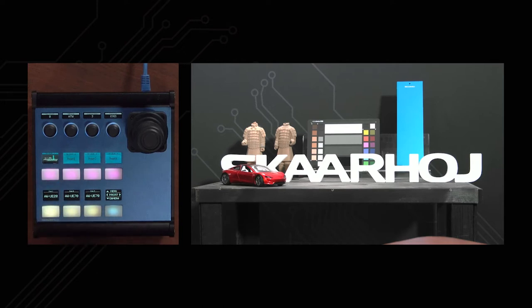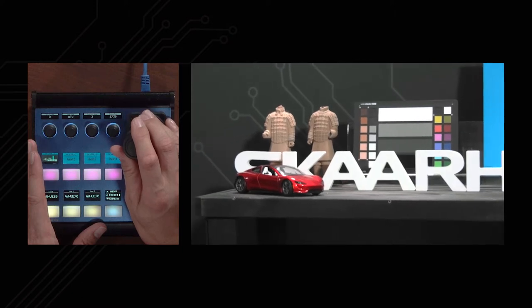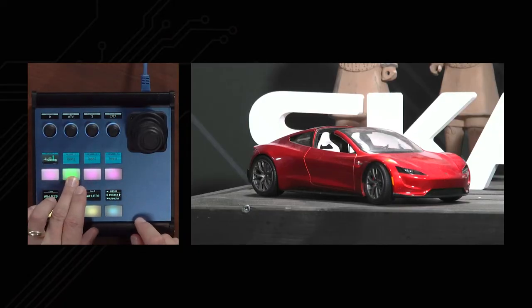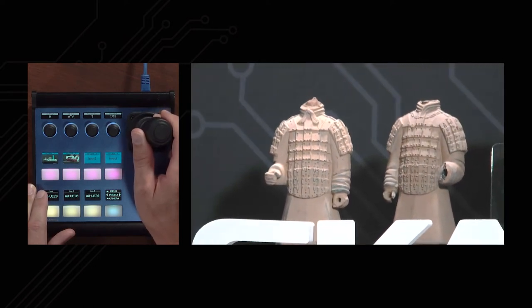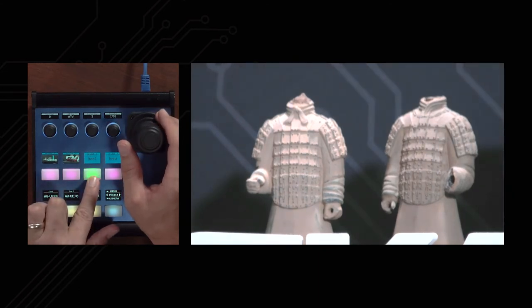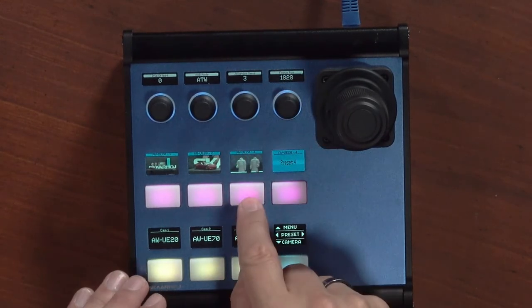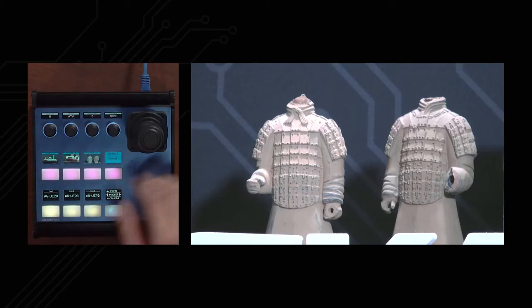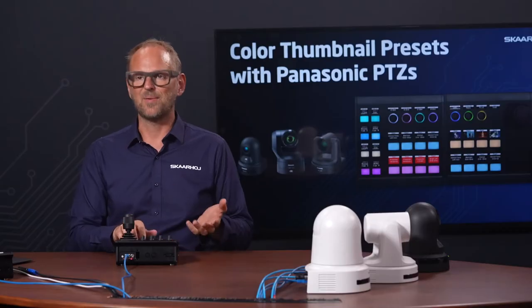On Scarhoy controllers, working with presets is so simple — you just press and hold, and it's stored. Notice what happens: we get a color thumbnail in the display showing what the camera was pointed at the moment you stored that preset. Now let's build some presets. I'll go to my dream car, the Tesla Roadster — probably a 2029 model. I'll make a preset of this, then capture these two headless warriors from China. I fine-tune the focus and press and hold to store that into the preset as well.